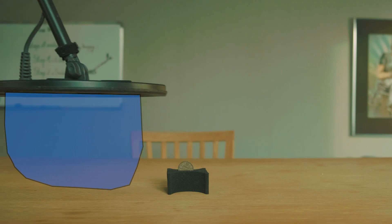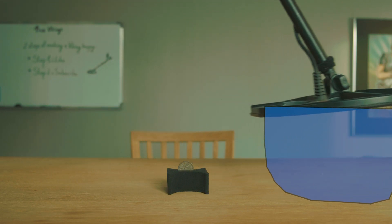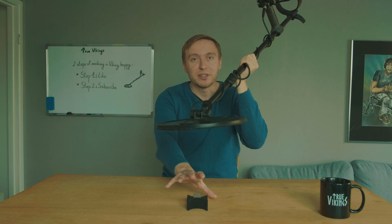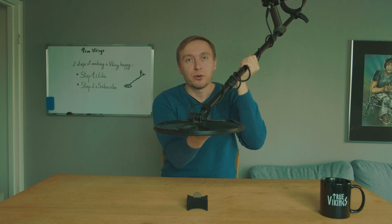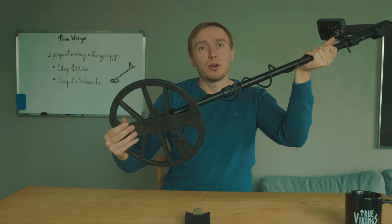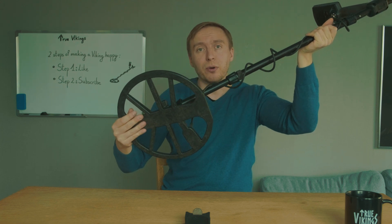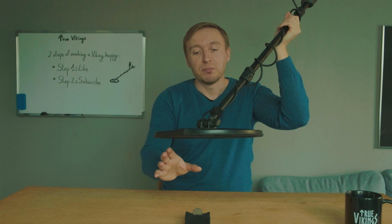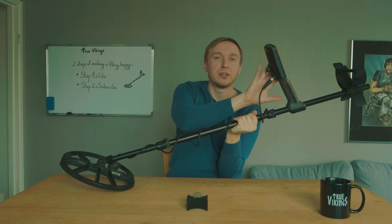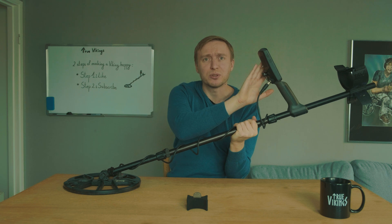The metal detector creates electrical activity inside the metal object, and when there is electricity inside a metal object, it also creates electromagnetism. So when you move the coil over a metal object, the electromagnetic field from the coil creates a second electromagnetic field around the metal object. It's this second magnetic field that the metal detector picks up. The detector also contains another coil called the receiver coil, and when it picks up that second magnetic field, it transports the signal through the circuit to the loudspeaker, making those beep sounds.